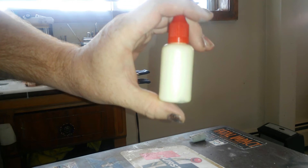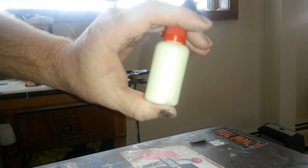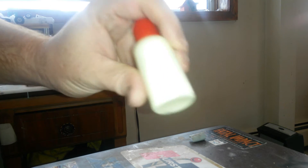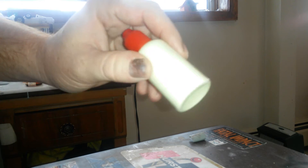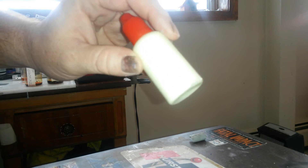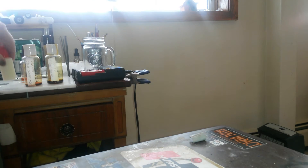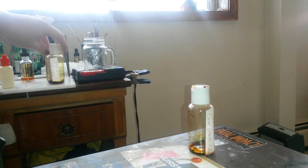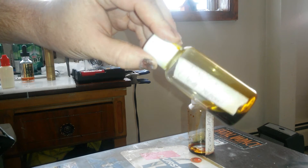Once we're done with that, we'll be putting another base of this Apple Barrel color called Vanilla Ice Cream. I'll be doing my base coats in that, and then I'll do a clear orange over top of the clear red, and I'll do another base coat, and then a clear yellow over top of that.